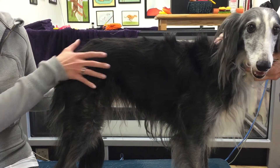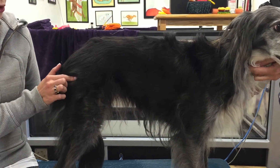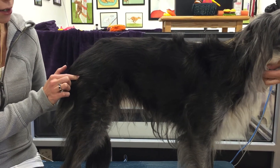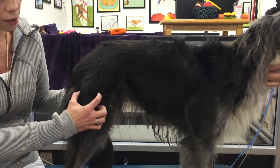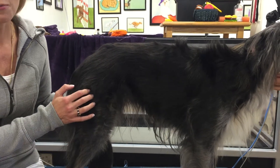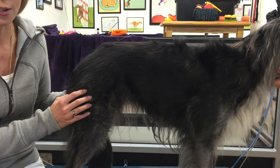So here we have the hip, the whole hip area. The greater trochanter — you'll feel this bony area right in here. As you move down, this is the large biceps femoris, and this muscle is the first muscle that atrophies with a cruciate injury.